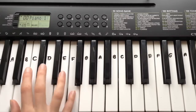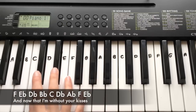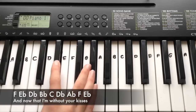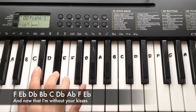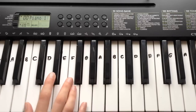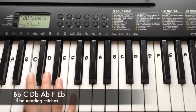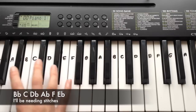The third line is: F, Eb, Db down to Bb, C, Db up to Ab, F, Eb. The next line goes: Bb, C, Db, Ab, F, Eb.